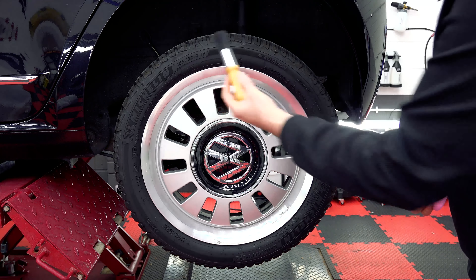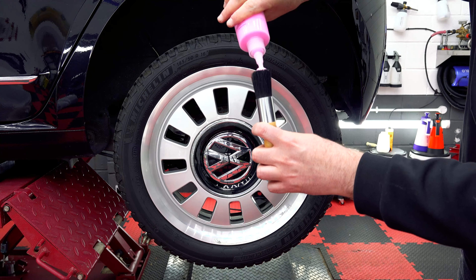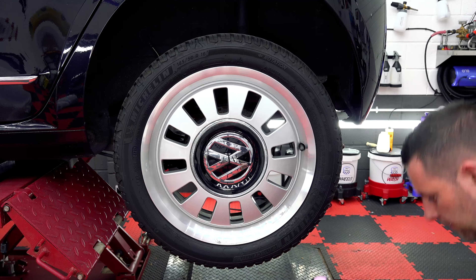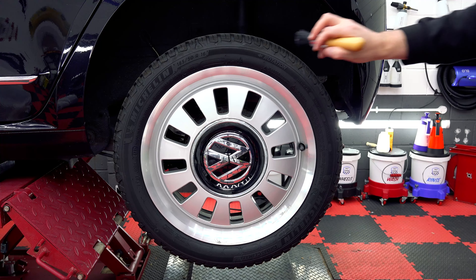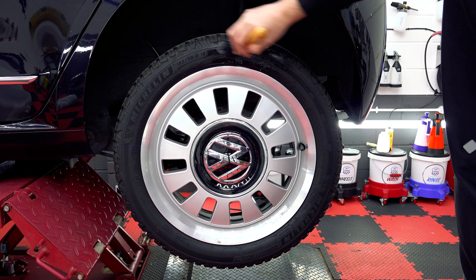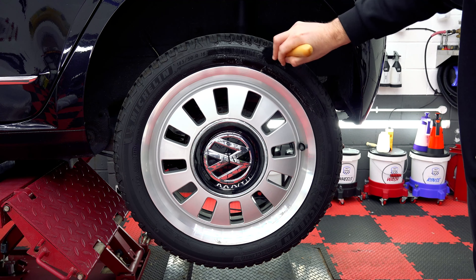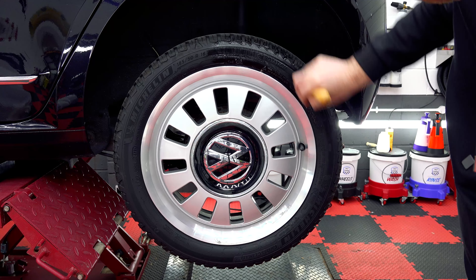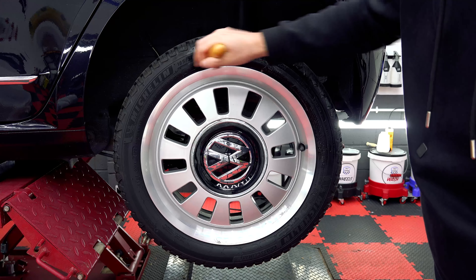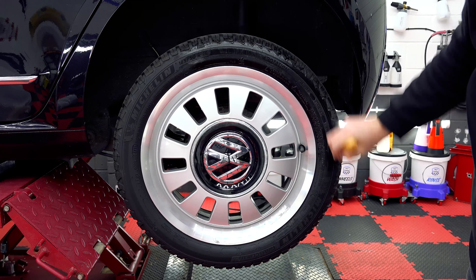Quick shake of Tyre Candy, and we'll pop some into the bristles of the brush — just a small amount. It has a really, really nice fragrance, which is strawberry daiquiri. Let's apply that to the tyre. The brush is good for getting into all those grooves, especially on these Michelin tyres. We've only applied a really small amount, and you can see you really need to work it because it spreads so far.